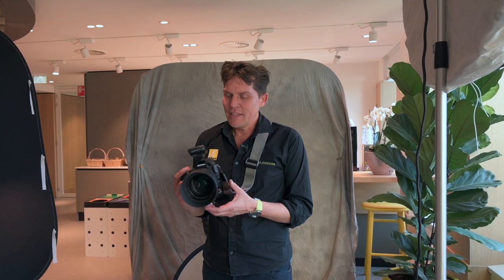So there you have it — the brand new 85mm f1.2. Gorgeous for portraits.